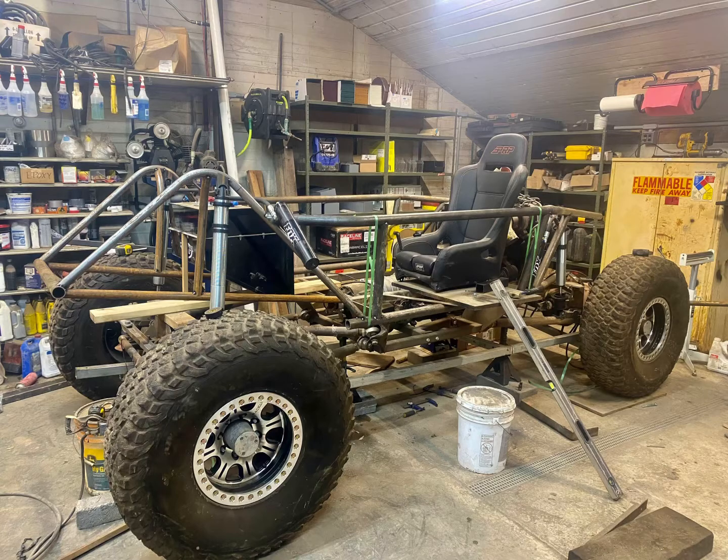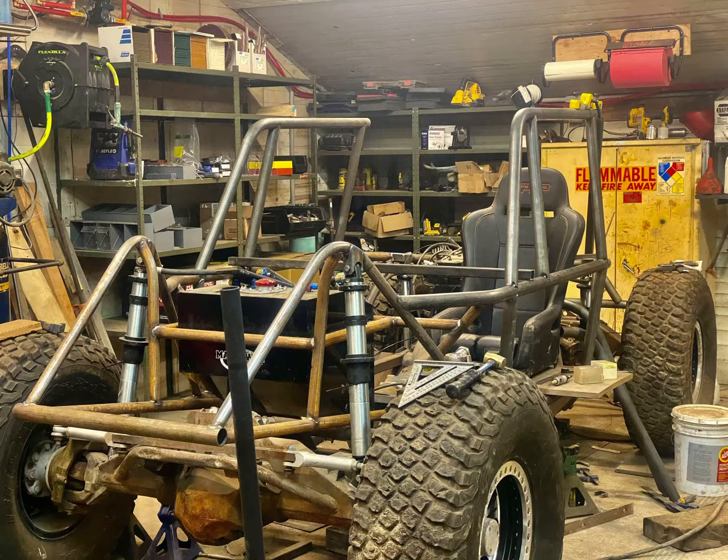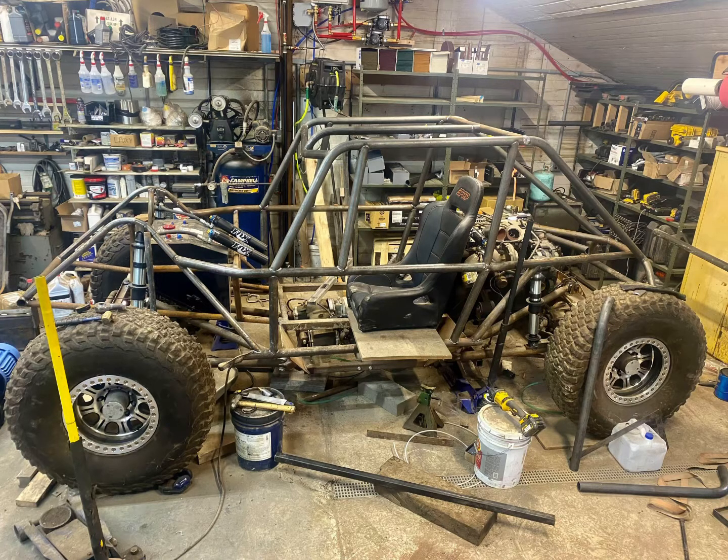Now you'll start to see the chassis come together. I started by figuring out where I needed the shocks to mount, built wood brackets to hold them in place, and then bent the metal tubing to fit.